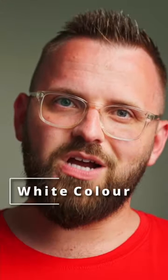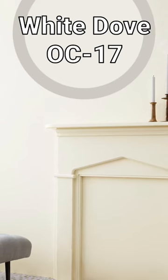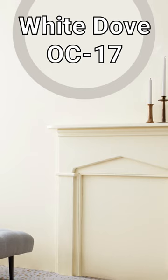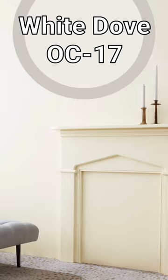The white paint color I want to go with is White Dove, which is maybe not something that you would have expected because it does introduce a bit of a subtle creamy warmth, which may over-accentuate Nimbus's cool aspect.